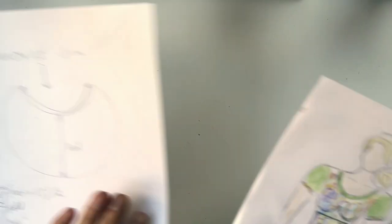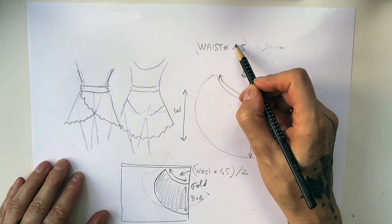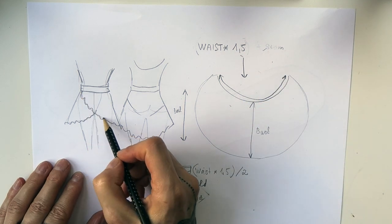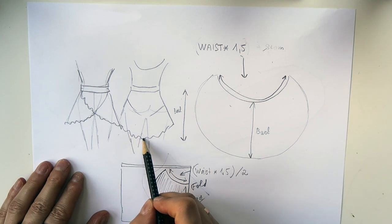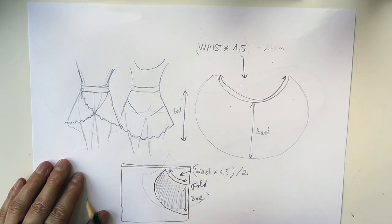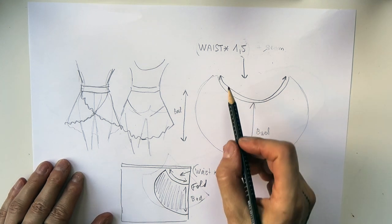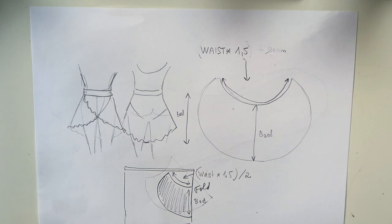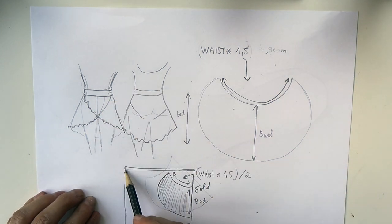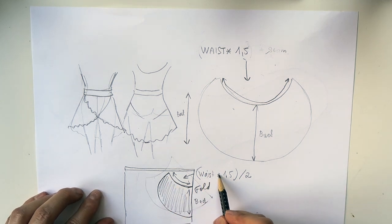Now let's have a look at the pattern for the skirt. I measured the circumference of my waist and multiplied it by 1.5, because I wanted the front parts to overlap. I also wanted a skirt that was longer in the back than in the front. To create the curve, you can use a curved guide or simply do it freehand. With the fabric folded, I made half of the waist curve, which is my waist × 1.5 divided by 2.